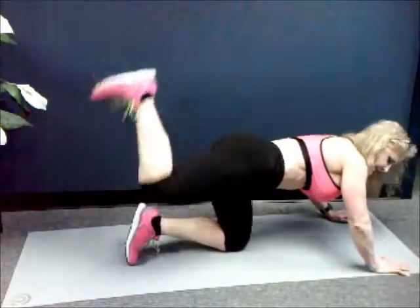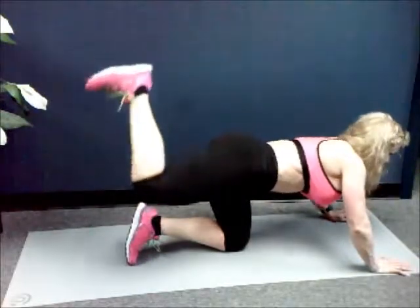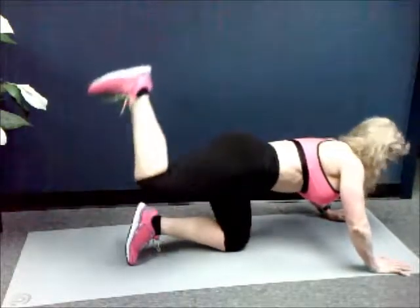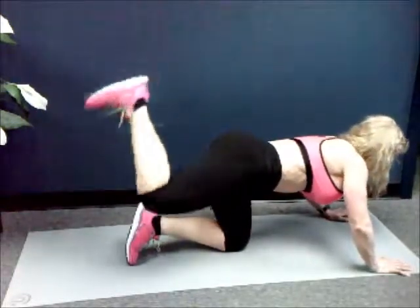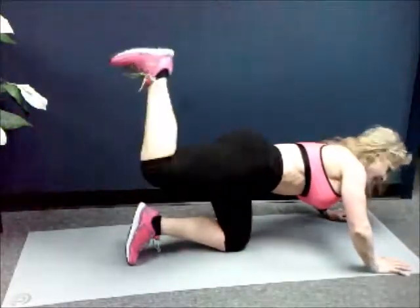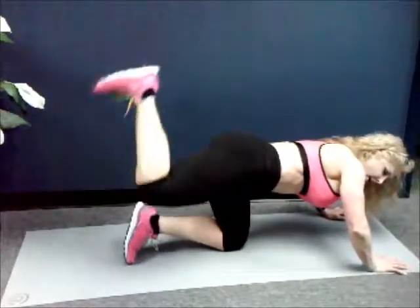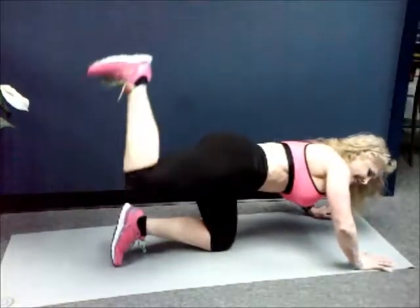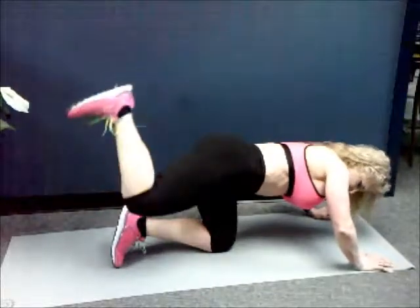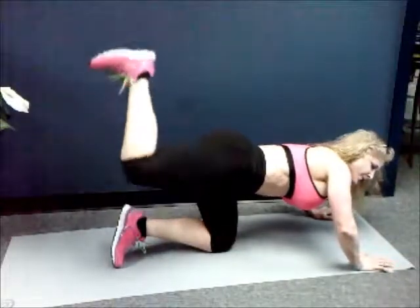Let's go. One, two, three, four, five, six, seven, eight, nine, ten. One, two, three, four, five, six, seven, eight, nine — twenty. One, two, three, four, five, six, seven, eight, nine — thirty. One, two, three, four, five, six, seven, eight, nine — last ten. Ten, nine, eight, seven, six, five, four, three, two, one.